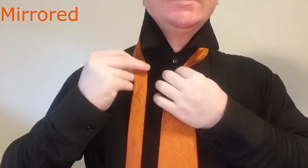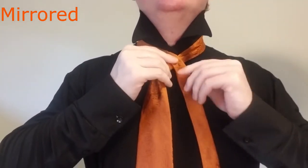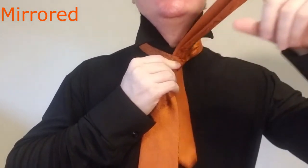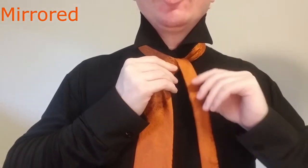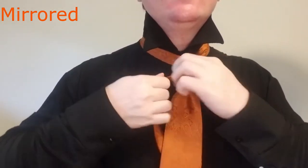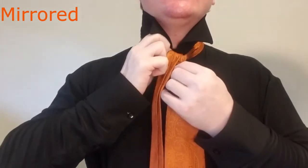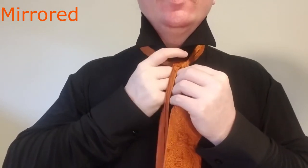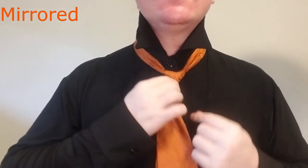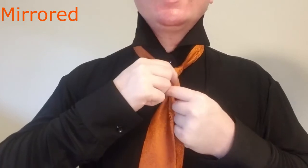We're going to take the tail of the tie, bring it over the top, under, and up through the center, and over. Now we're going to bring it behind, from right to left, and then we're going to bring it up over the front and back down through the middle. Now you want this to be fairly tight, good and tightened up, so it's a small connection here.